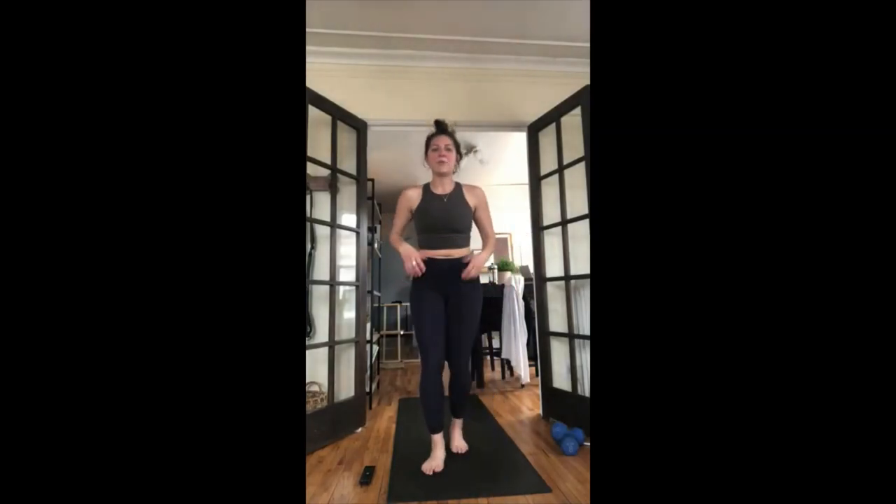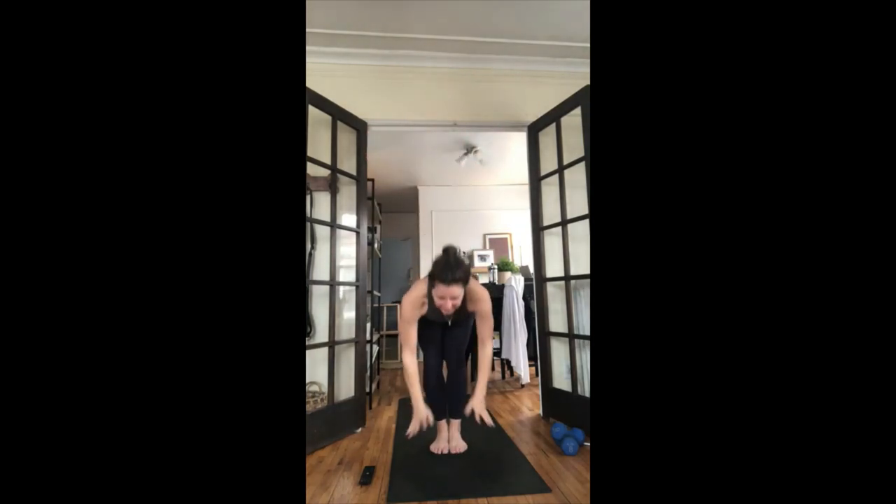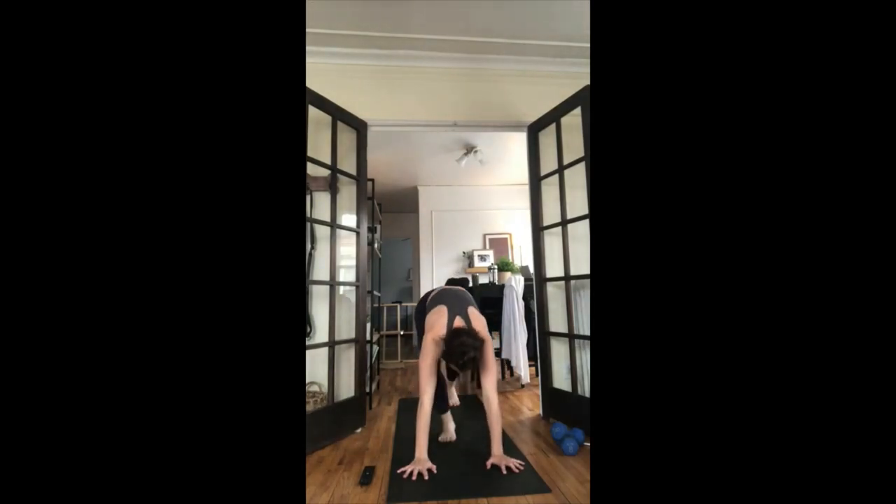Inhale look forward, exhale forward fold, inhale halfway lift, flatten your back, exhale fold forward. Inhale mountain pose, reach your arms up. Exhale baby backbend, drop your elbows at your shoulders. Inhale mountain pose, exhale forward fold, hands down. Inhale halfway lift, exhale chaturanga — option here to go from your knees. Keep your elbows to your sides. Inhale up dog, exhale down dog. Take a full breath in and a full breath out. Last time through, same sequence — inhale look forward through mountain pose, baby backbend, chaturanga, up dog, down dog.